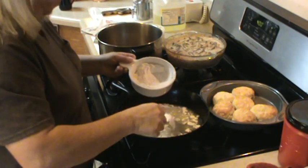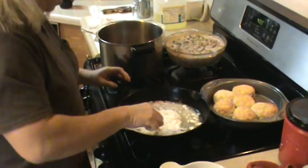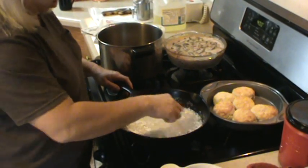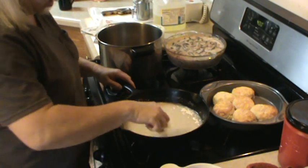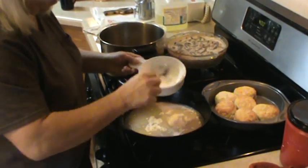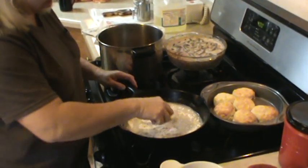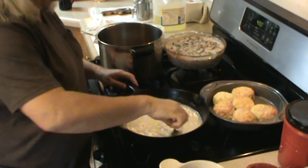Just add a little more. We want it to be thick. We're making what you call a roux — basically flour and oil, cooking it, making it thick. A little bit more. This is another thing I don't measure. I go by eye. I know how thick it needs to be to cook.